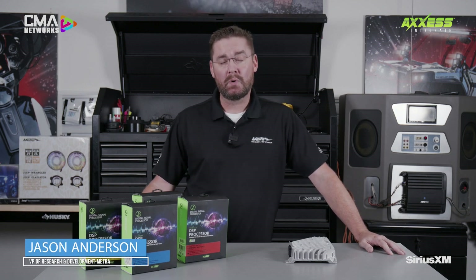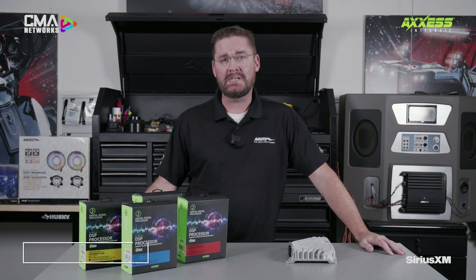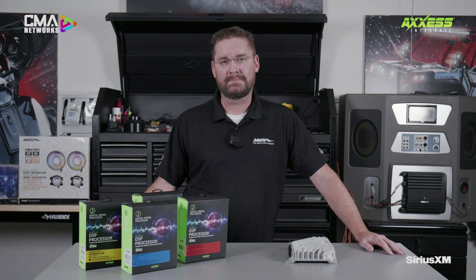Hi, Jason Anderson from Metro Electronics. In today's workshop, we're going to take you through the installation of an AX DSPX-ETH1 in a 2024 Chevy Silverado. So let's get started.